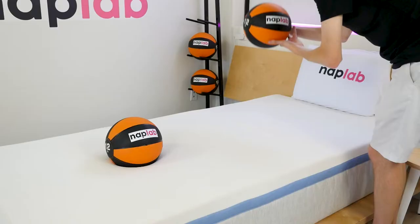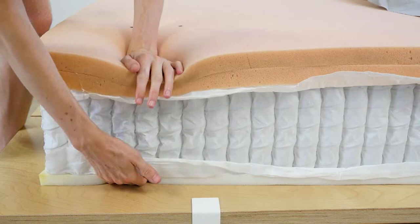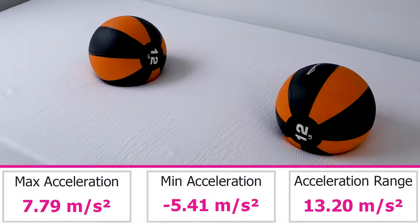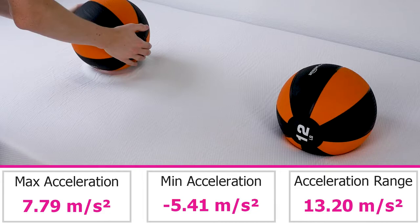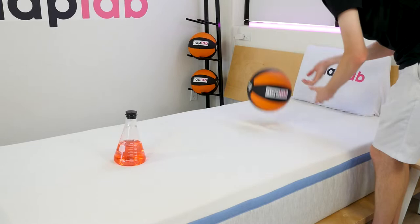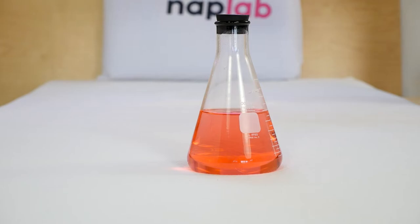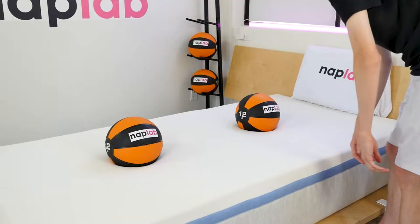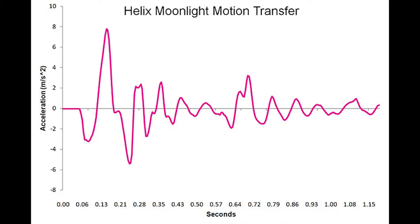To test motion transfer, we place one 12-pound medicine ball on one side of the mattress and drop another 12-pound medicine ball on the opposite side. We use an accelerometer to measure the motion generated by the drop. The Moonlight has a surprisingly high level of motion transfer, most likely due to the fact that the mattress has a latex-like foam in the top layer, a softer feel, and a taut cover. In our test, we measured an acceleration range of 13.2 meters per second squared, which is significantly higher than the average across all of our mattress tests to date, which is 5.72 meters per second squared. This softness allows the body to sink deeper, but it also means there's more material that has been compressed and needs to decompress. The hybrid design is also likely a significant factor — the coils and softer foams allow for lots of sinkage, which naturally creates a recipe for a higher degree of motion transfer.